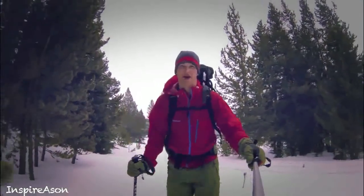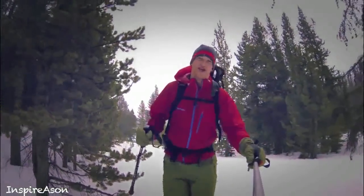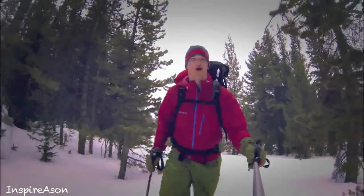Hey, it's Chris with Inspired by Life. My channel is all about enjoying the arts and the outdoors. I'm out here snowshoeing today and I'd like to welcome you to Tense Anglers Tip of the Week. Take it away, John.